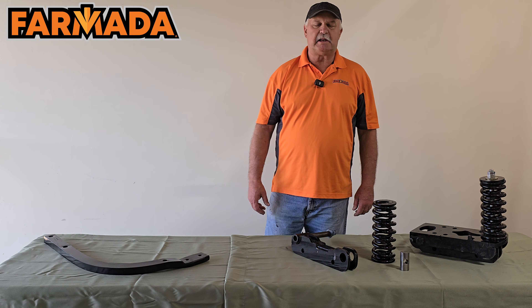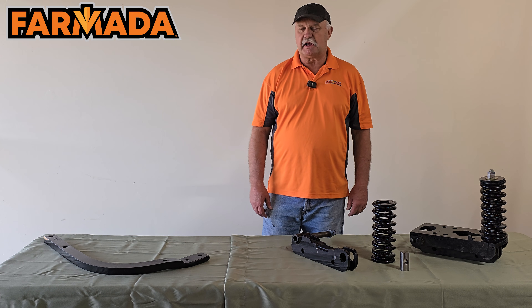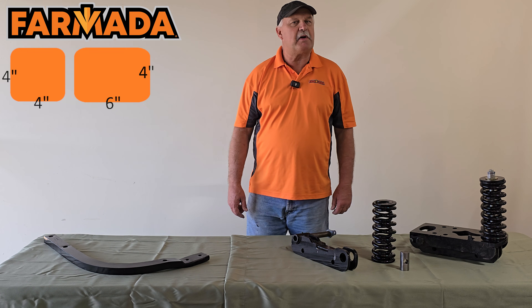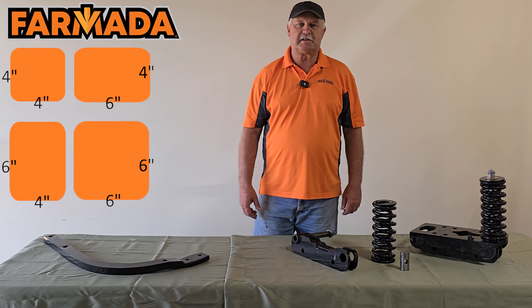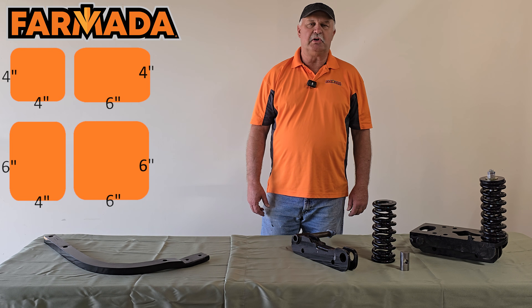Our row units are easily adaptable to various applicator tube frame sizes such as 4x4, 6x4, 4x6, and 6x6. We can accommodate other applicator units as well.